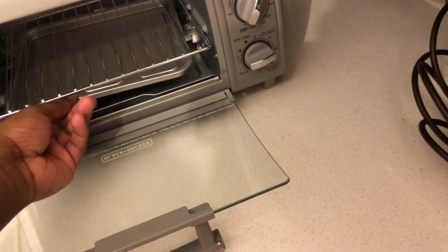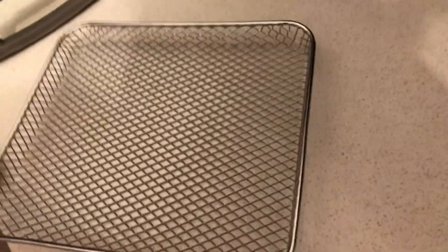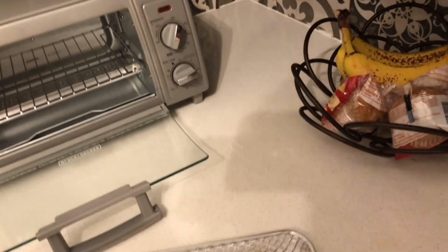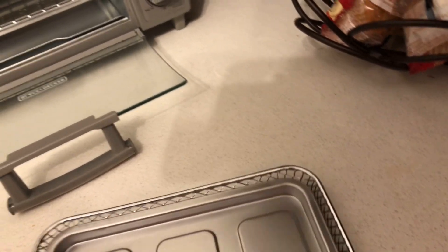What we have here is a rack — it looks nice. I'm going to use this for chicken, steak, and all of that. I've got more videos coming up where I'll be cooking with it.